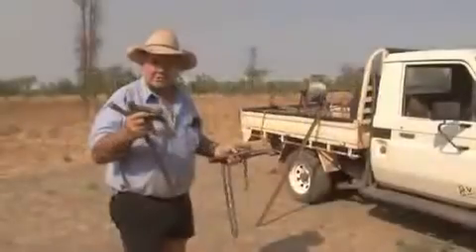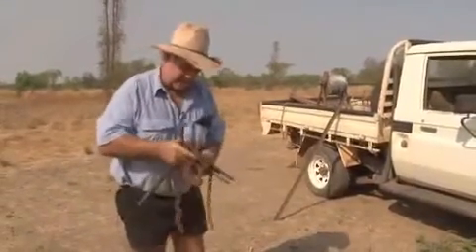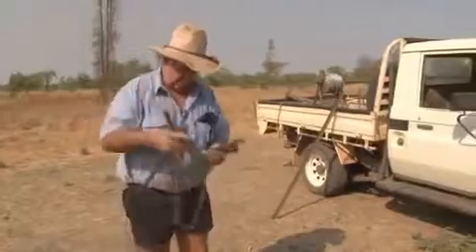This is just the yarn here about all the tools that we use for fencing. This is a pair of hay strainers. They're for straining wire, for wire breaks.